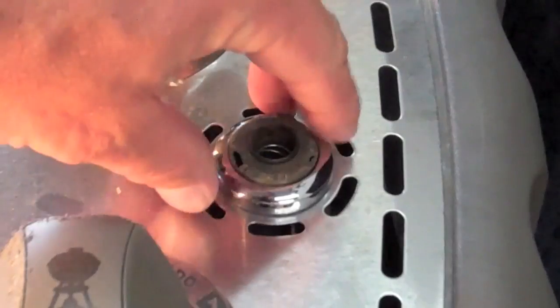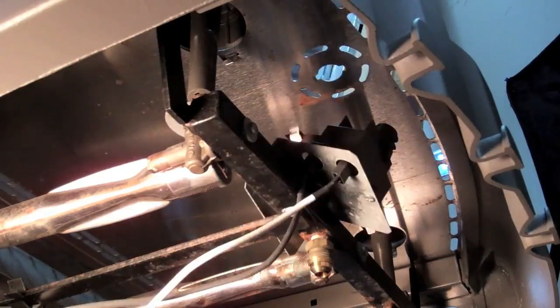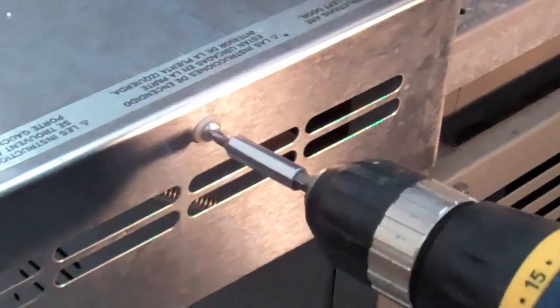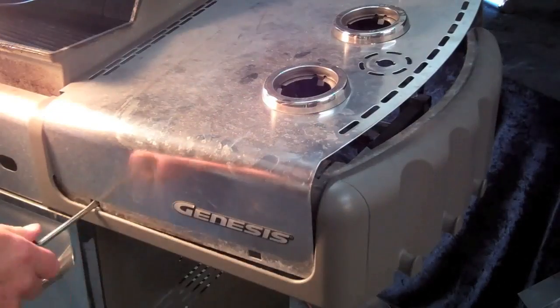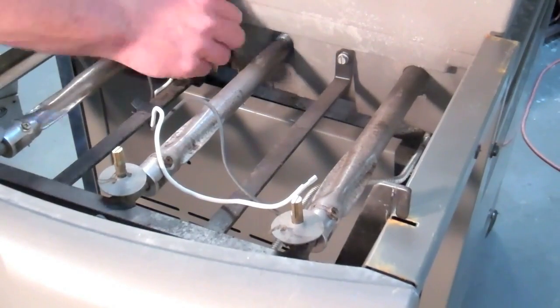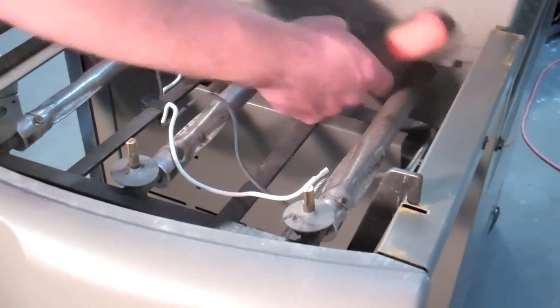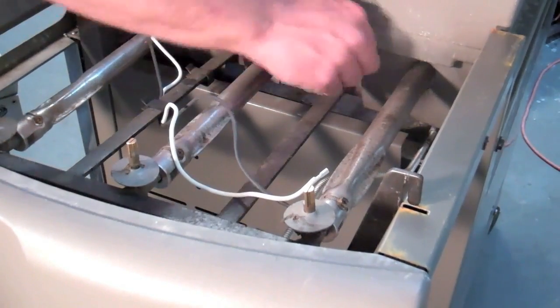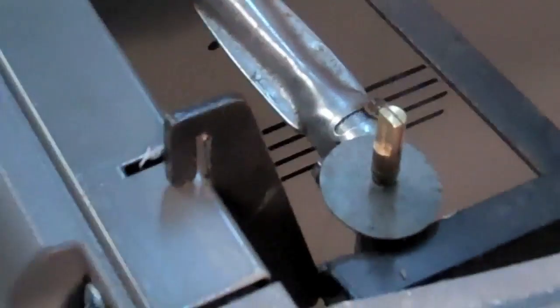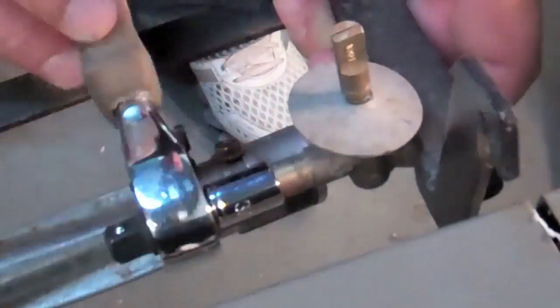Convert Weber fuel by first removing the igniter, control knobs, and control panel. Once the control valves, manifold, and support brackets are exposed, unscrew the manifold brackets. This allows us to slide the manifold back for access to the orifices by lifting these front and back manifold supports out of the frame.